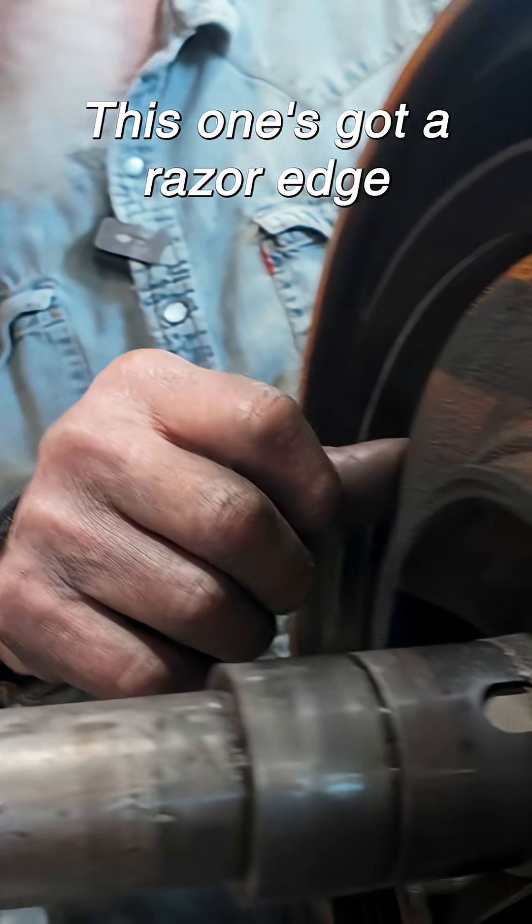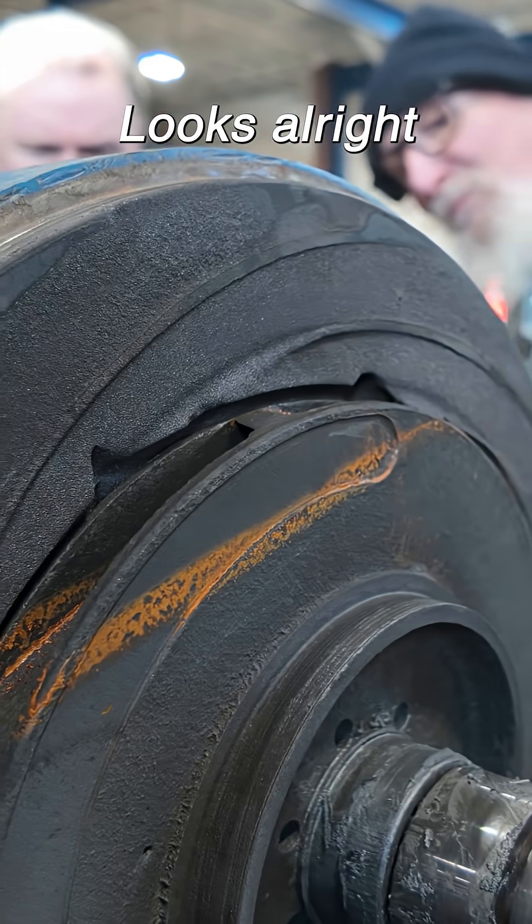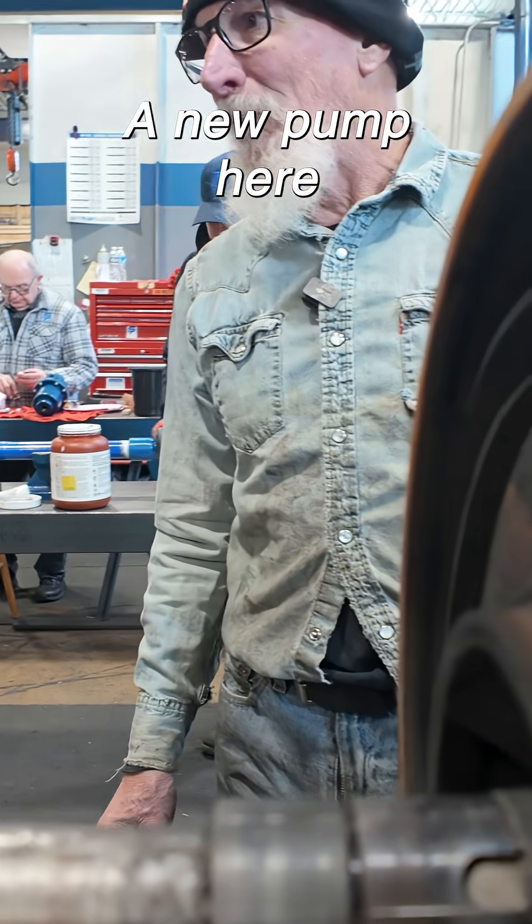This one's got a razor edge — feel that. Impeller's no good either. This one looks all right. We're looking at a new pump here.